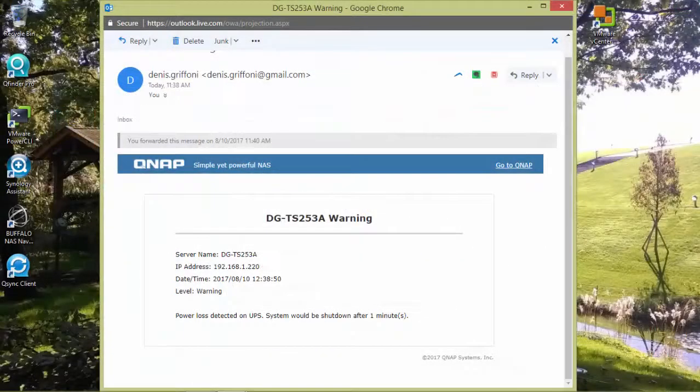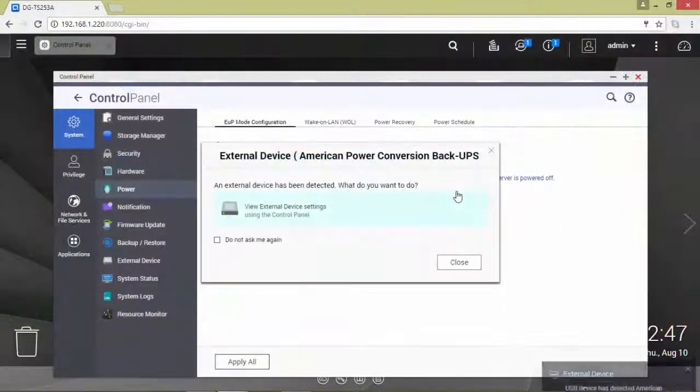This is the email you will receive if you configured the notification on your device. I have now turned on the unit for the second test.